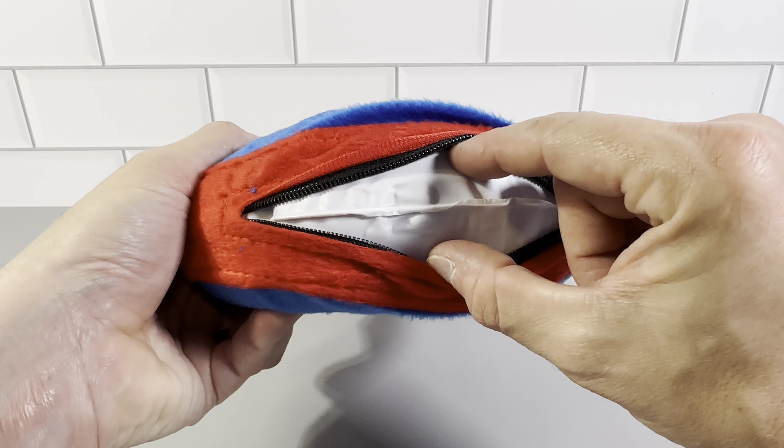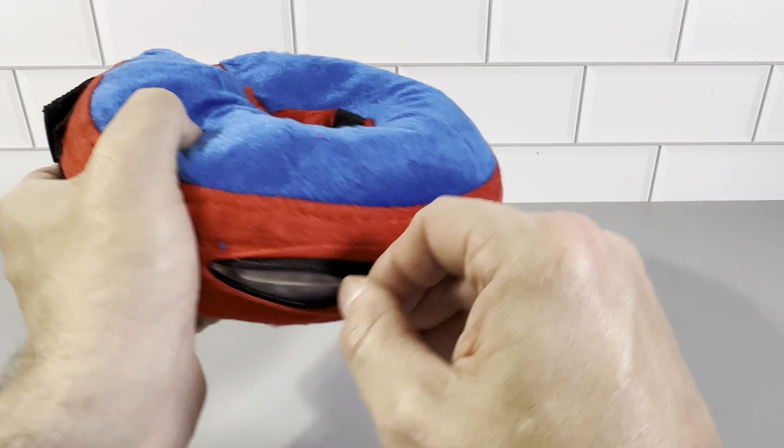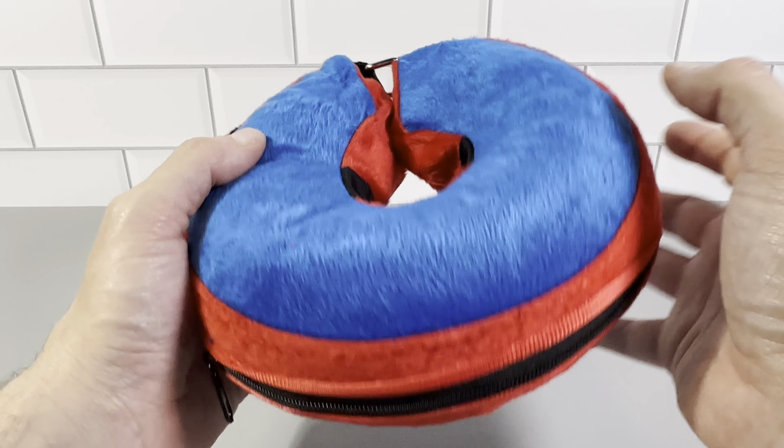It's got an inner tube inside. It does come with a patch kit if you need to patch it, and you can wash the exterior part — it comes out easily and washes nicely.